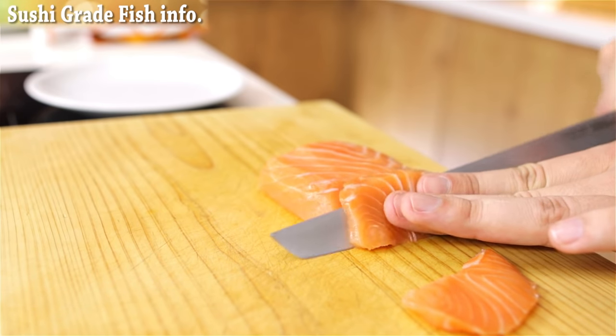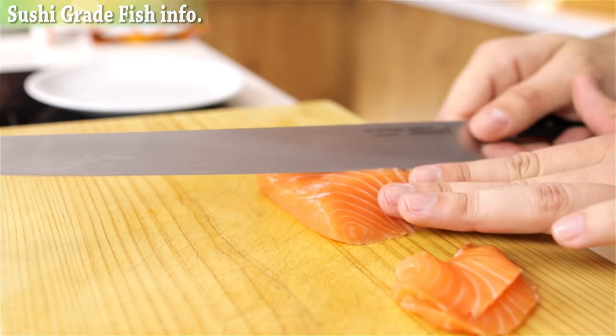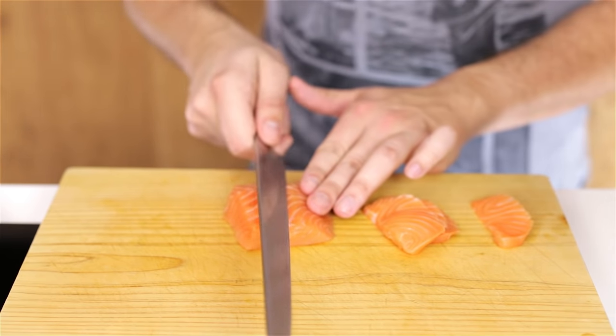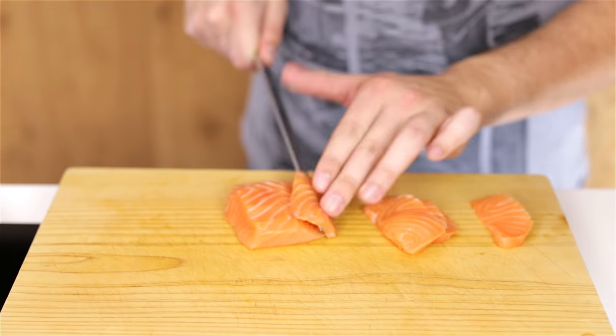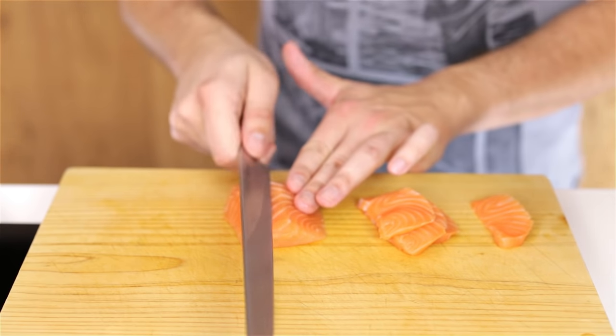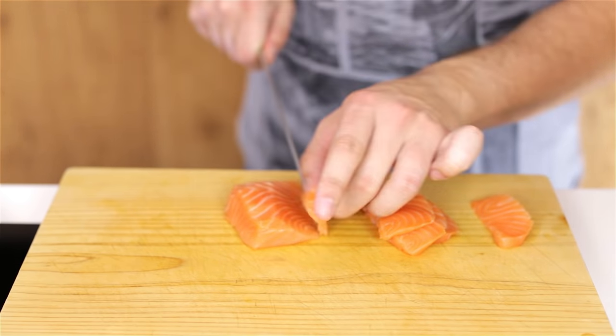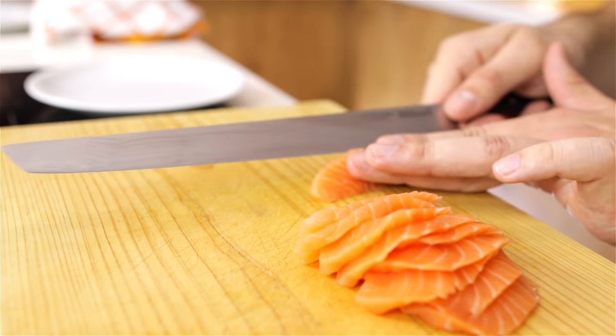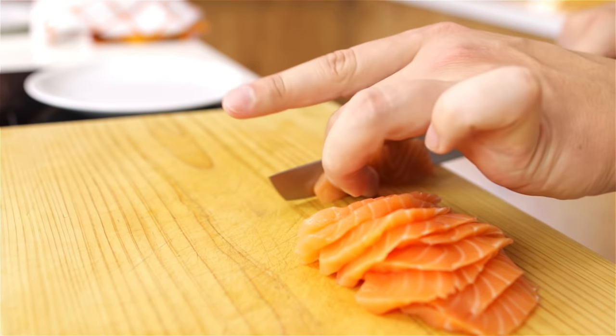You want to make sure you don't saw as you cut through it — it wants to be one smooth cut all the way through. You want to make sure they're half a centimeter thick, that's about one-fifth of an inch. I'm just going to keep cutting until the entire piece of salmon is done, or you can just do as much as you need. Worst case scenario you have some sushi you can eat.